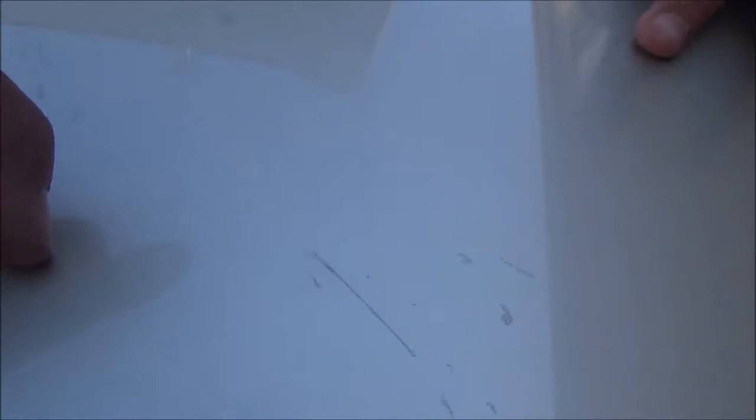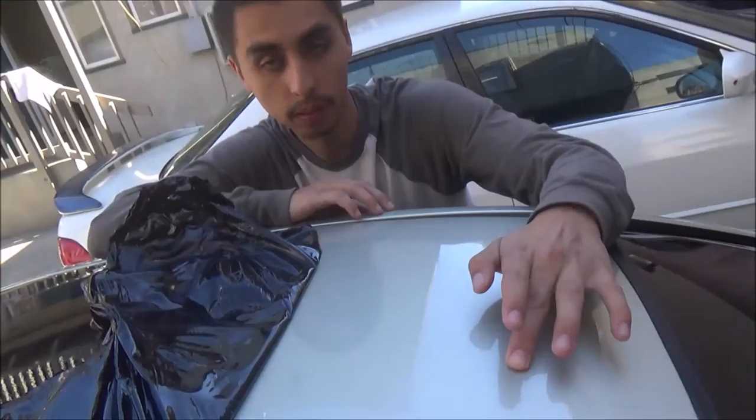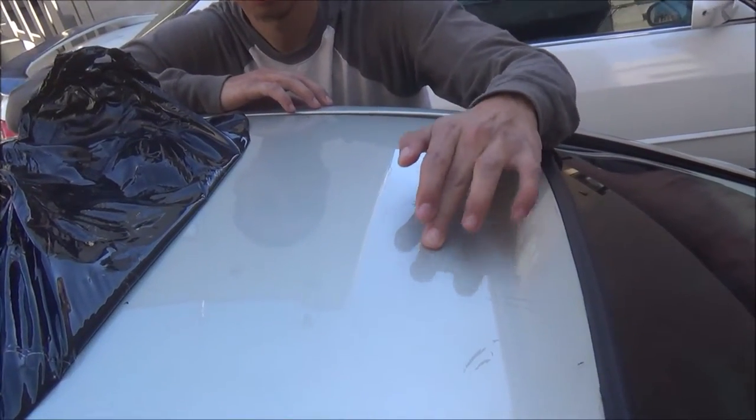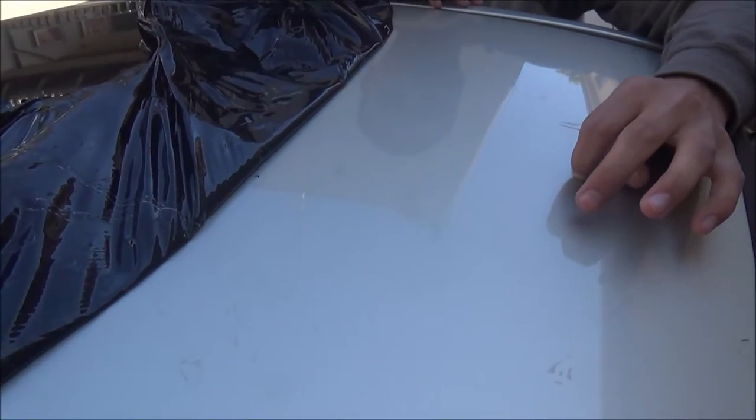These marks look like scratch marks but they're actually just residue — if you scratch them off they come right off. We'll show you how to remove them in a bit. And if you're worried about the heat gun leaving stains or melting your paint, it actually doesn't. We'll show you how to remove the residue after we finish taking off the wrap.